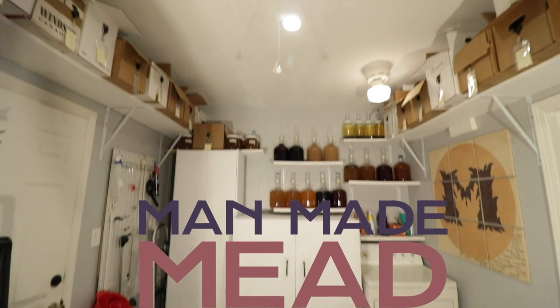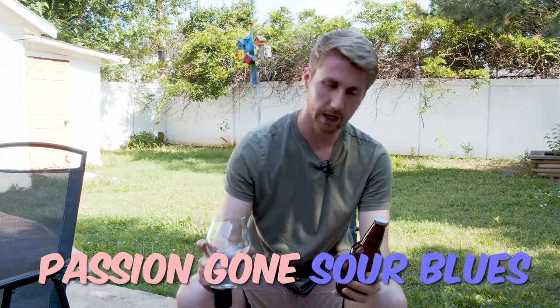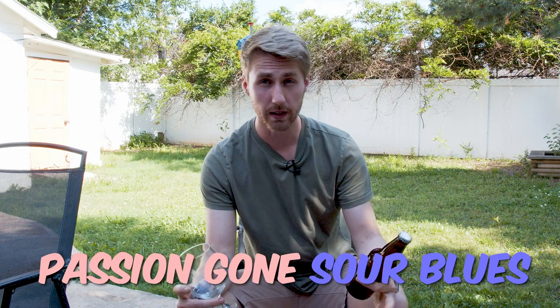Today I want to talk about my passion fruit hopped mead that I made on a live stream. This is called the Passion Gone Sour Blues — a name that, whenever I was making this on Twitch on a live stream, I had the chat give me some names, and that's the name we ended up with. It is a passion fruit mead.